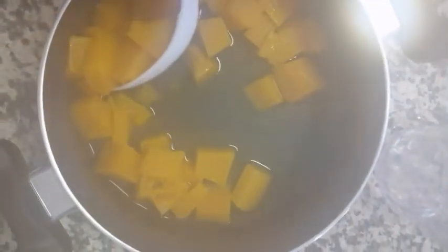Now we're going to move to another step. You can use a masher or you can use the blender, but I decided to use the blender for this one. I'm going to blend it until it's very, very smooth.